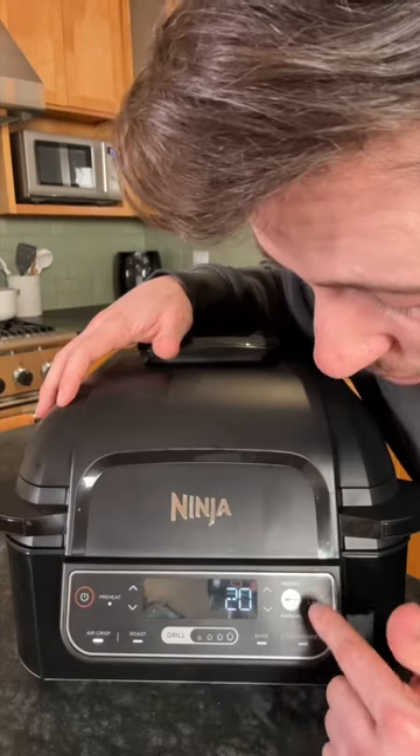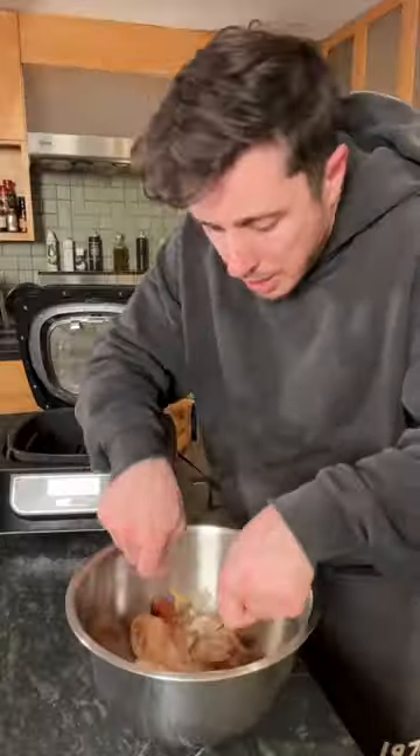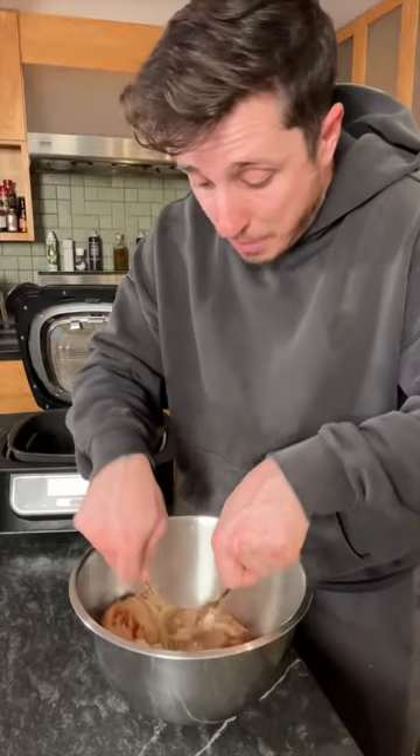Air fry at 390 for 20 minutes. When it's done preheating, toss in your meat. He said to take two forks and shred it — I mean, it's coming apart.